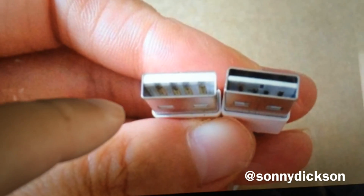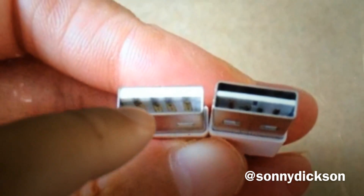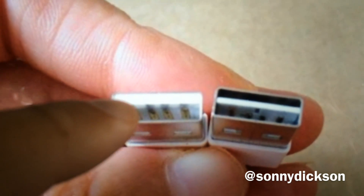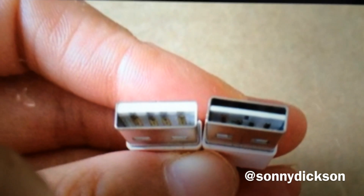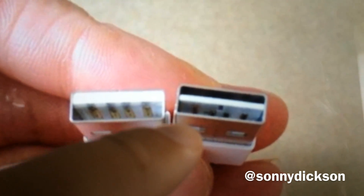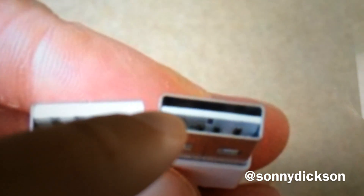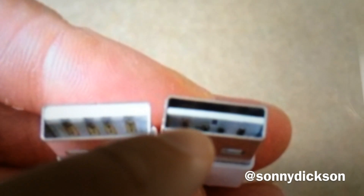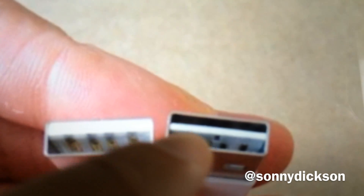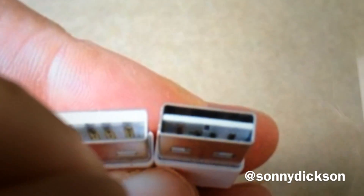As you can see in this image of this potential lightning cable, here we have a normal USB 2.0 connector — you can only connect it in one way. But this is the new USB connector: as you can see, it's reversible. You can put it in either way. They have made the connector thinner, so you can insert it in both orientations.